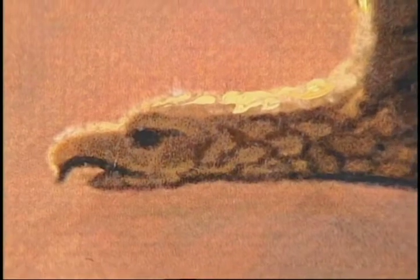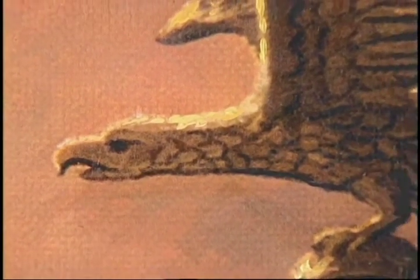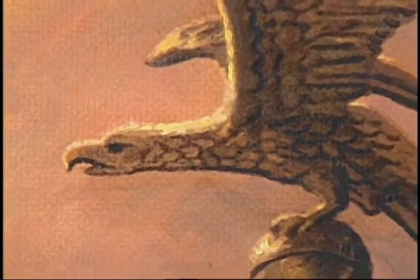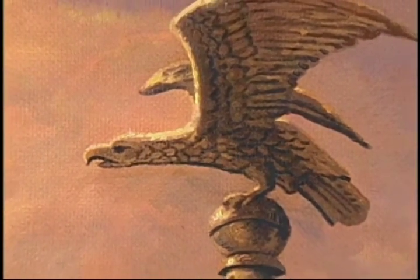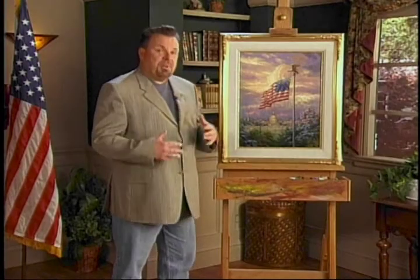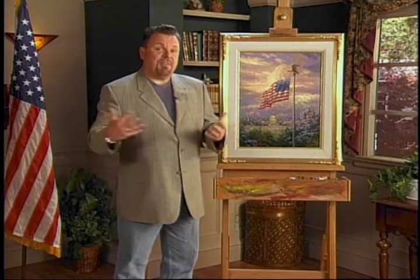The eagle is the symbol of strength, and of course there's great responsibility that comes with strength. But America's strength has been one of her greatest assets. Another symbol of America's greatness is represented by the sky itself — the light of heaven, symbolic of God's blessing.